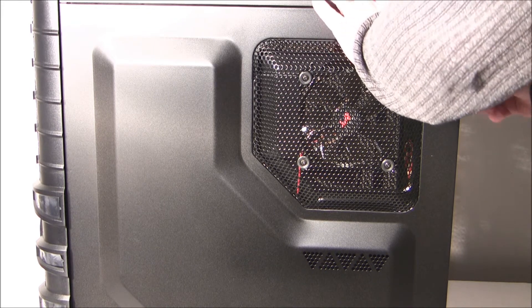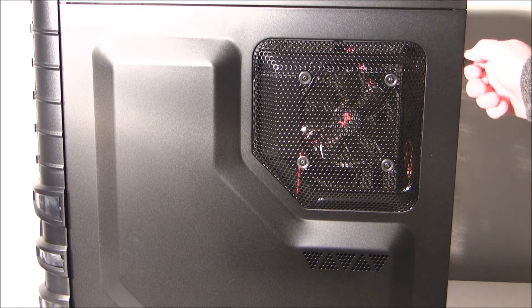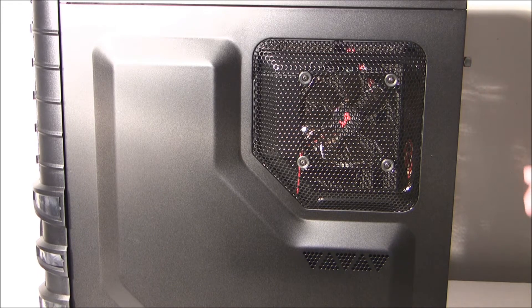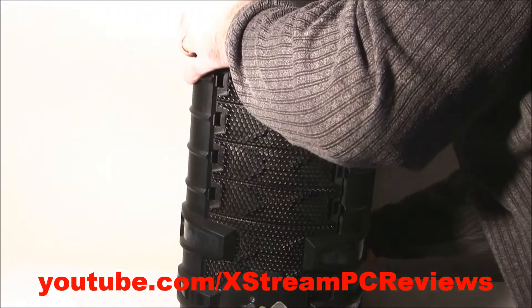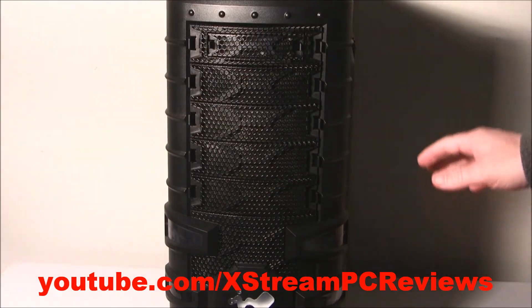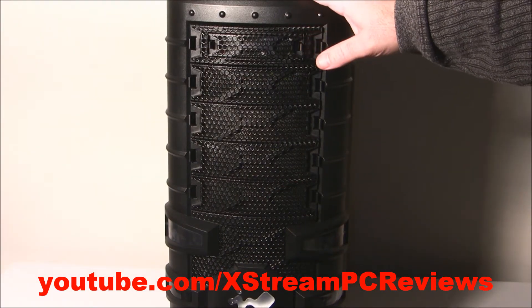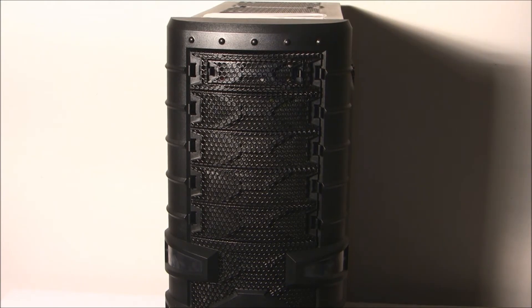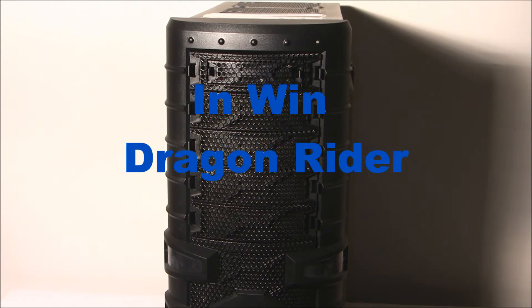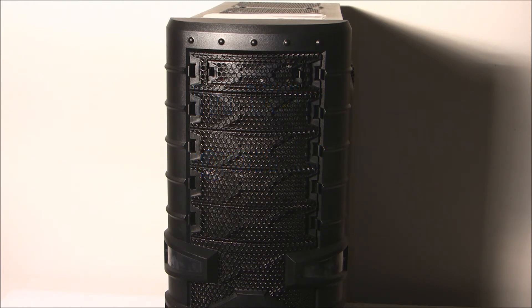The side panel is super easy to remove and put on. I'd like to thank you for watching the Extreme PC Reviews box opening video of the very impressive Inwin Dragonrider full-size tower computer case. I'll have a much more detailed video review to follow. Thank you for watching and have a great day.